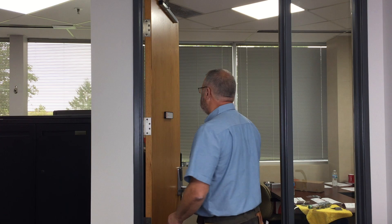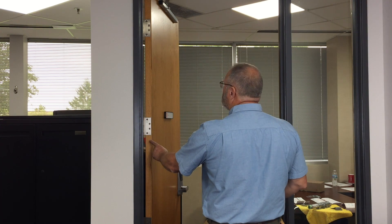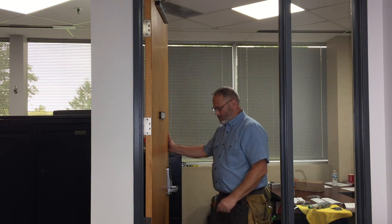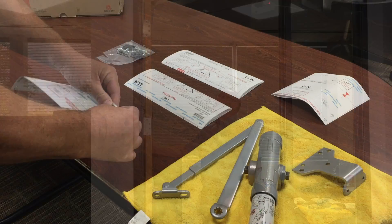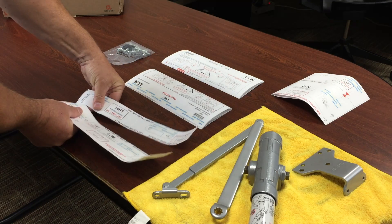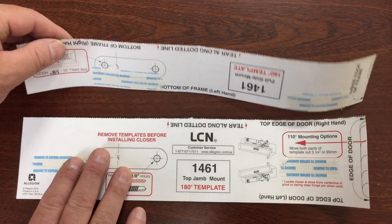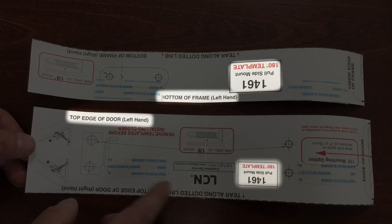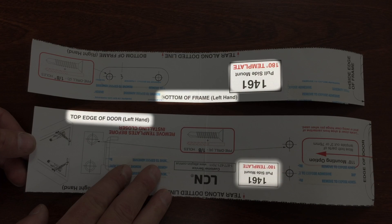Determine the handing of the door. In this video, the door is left-hand. Please note the installation instructions show a right-hand door; the steps to install are the same. Fold and tear the template along the dotted line, separating into a piece for the forearm that will mount on the frame, and a piece for the closer that will mount on the door. Identify the side of each piece that matches your door application.